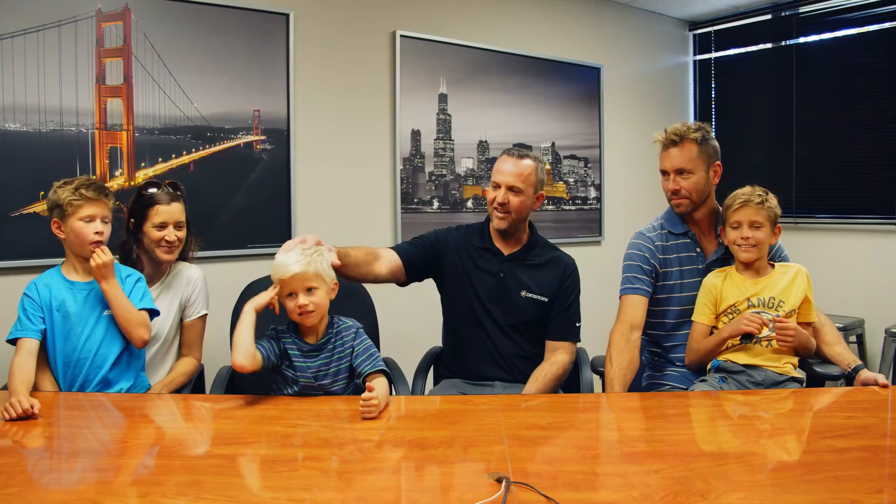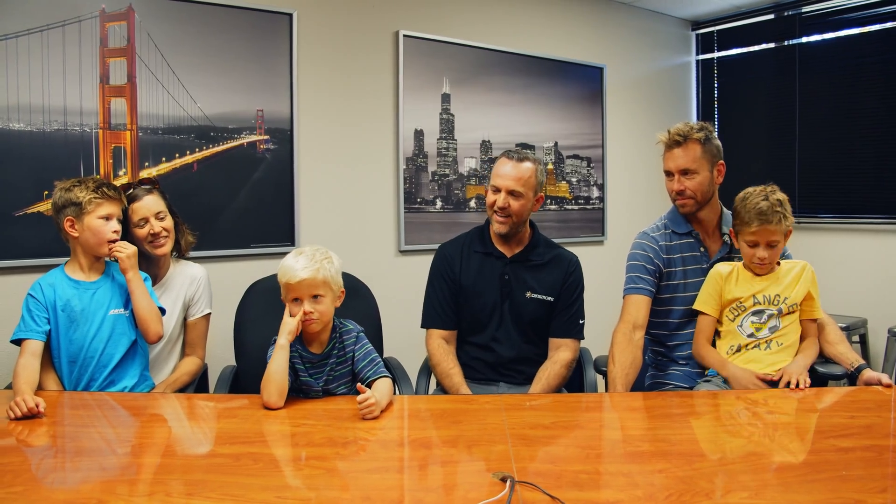We've got some exciting stuff to share for our little buddy Emre here. Do you have an idea of what's in here, buddy? Are you sure?